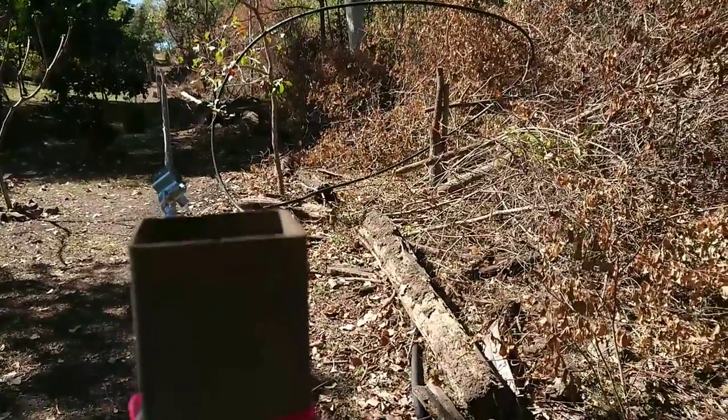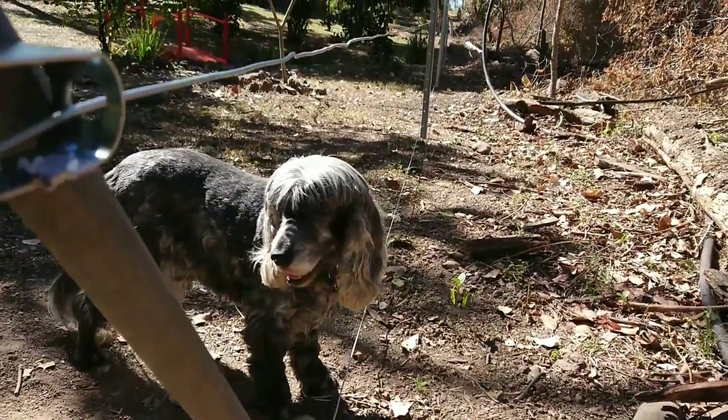This fence is ready to hang dog mesh on it. Get used to life on that side of the fence, Muppet.